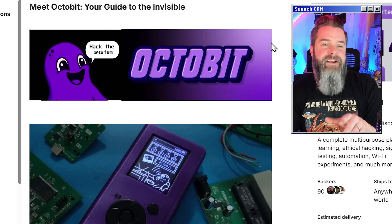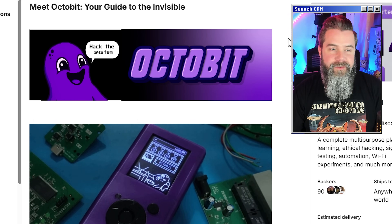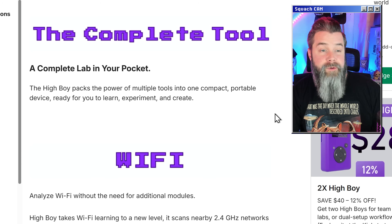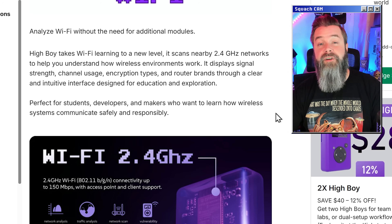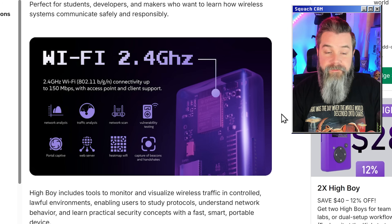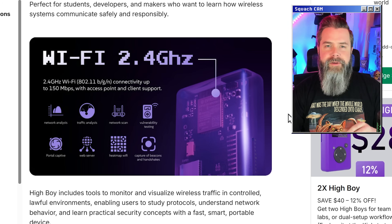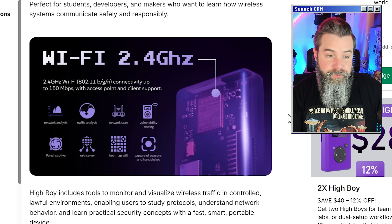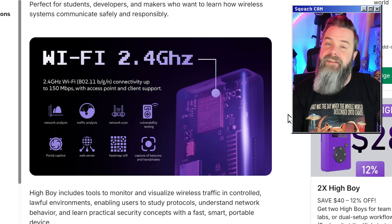Meet OctoBit, your guide to the invisible — Octo is eight, bit as in eight bits to a byte, and it's got eight tentacles. Kind of cheeky, I like it. Going over more of the tools: with Wi-Fi you should be able to deauthenticate devices from a network, capture handshake packets, do network analysis, traffic analysis, port scans, and capture beacons. A Wi-Fi heatmap is always useful to know what channel things are on. And of course they have captive portals, which is a really, really useful feature.